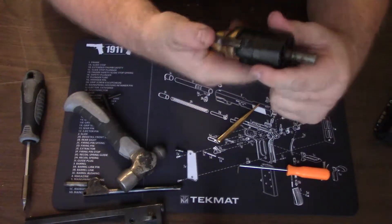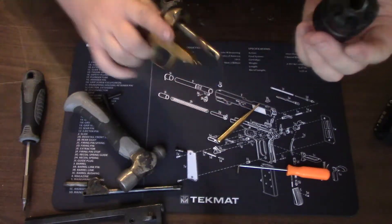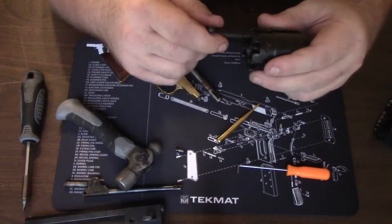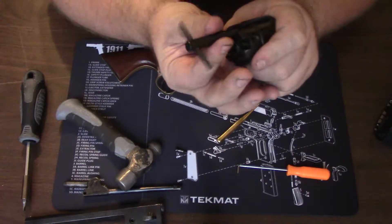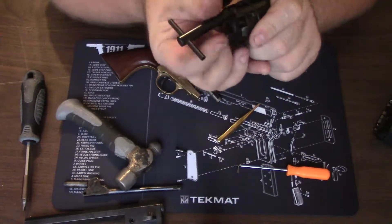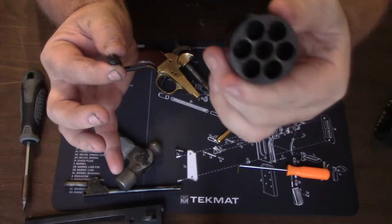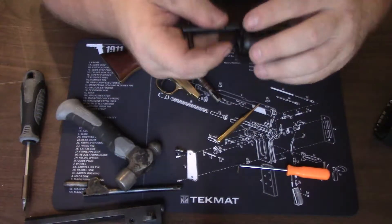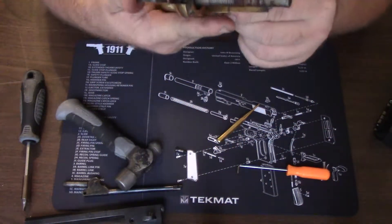Next, go ahead and put it in half cock just like that, and remove your cylinder. Take your nipple wrench — this makes it very easy to unscrew these. Just like that, you can unscrew them. I'm not going to take them all out because this firearm was just cleaned, so we'll set that aside for now.